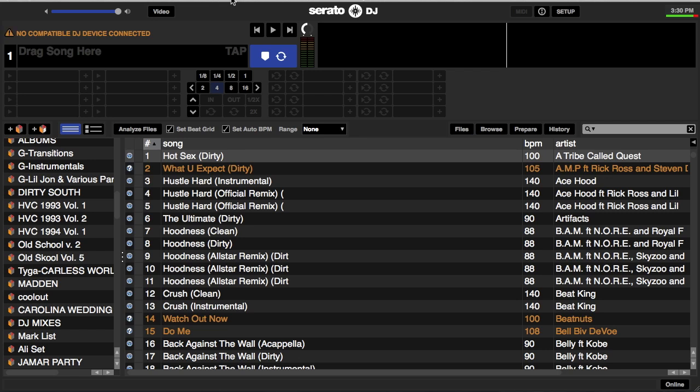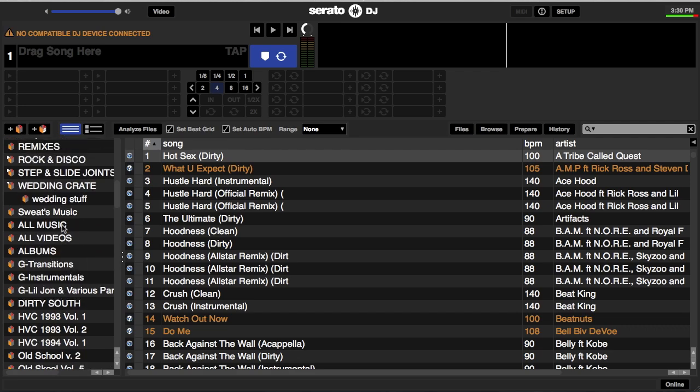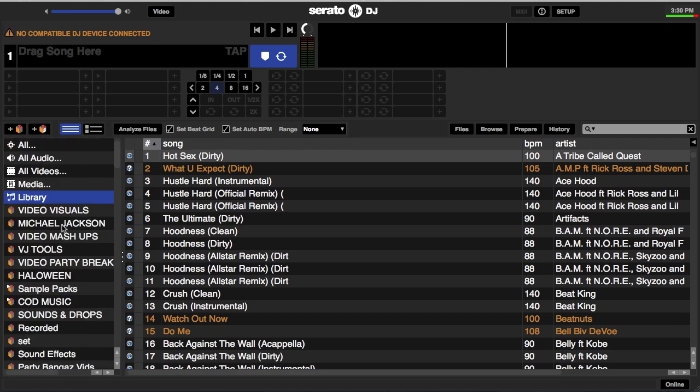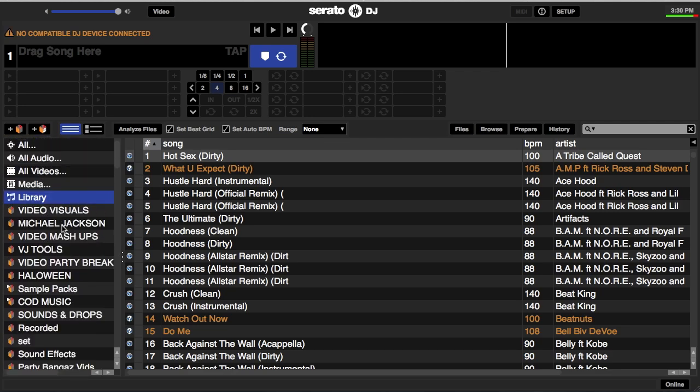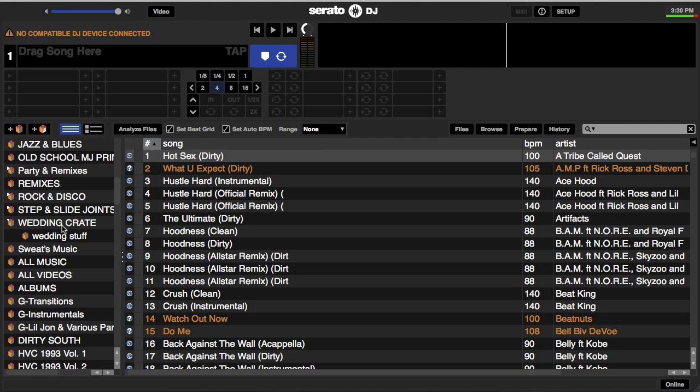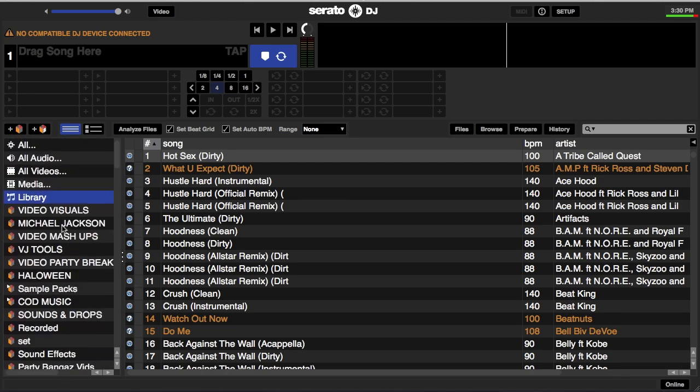So if you're paying attention to my icon on the left side of the screen, this is where you'll have all your crates, your different crates, and sub-crates. It's always recommended to use sub-crates for different genres to keep things much more organized in Serato.